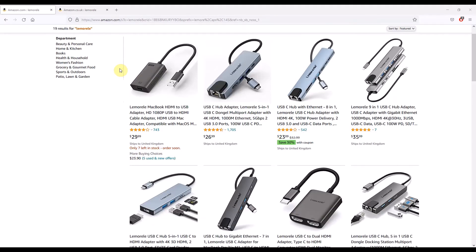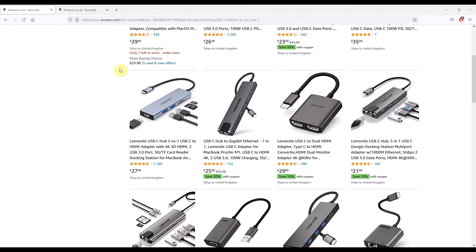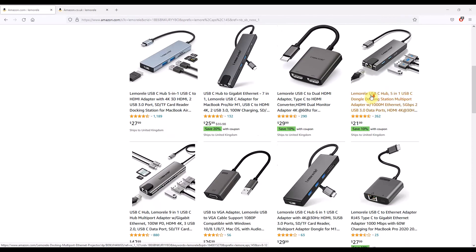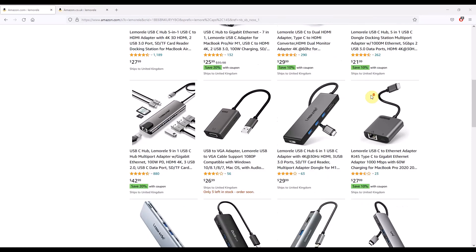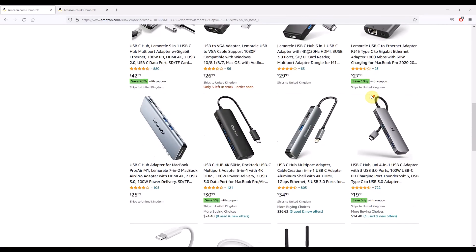If that simply isn't enough connectivity for you, head over to Amazon in your region and see what else Lemorel or other brands offer — you can find hubs with card readers, dual HDMI, or even gigabit ethernet on board. If you're looking for other accessories essential for your Chromebook or laptop, check out this playlist. If this video has been useful, please give it a thumbs up and consider subscribing to the channel.